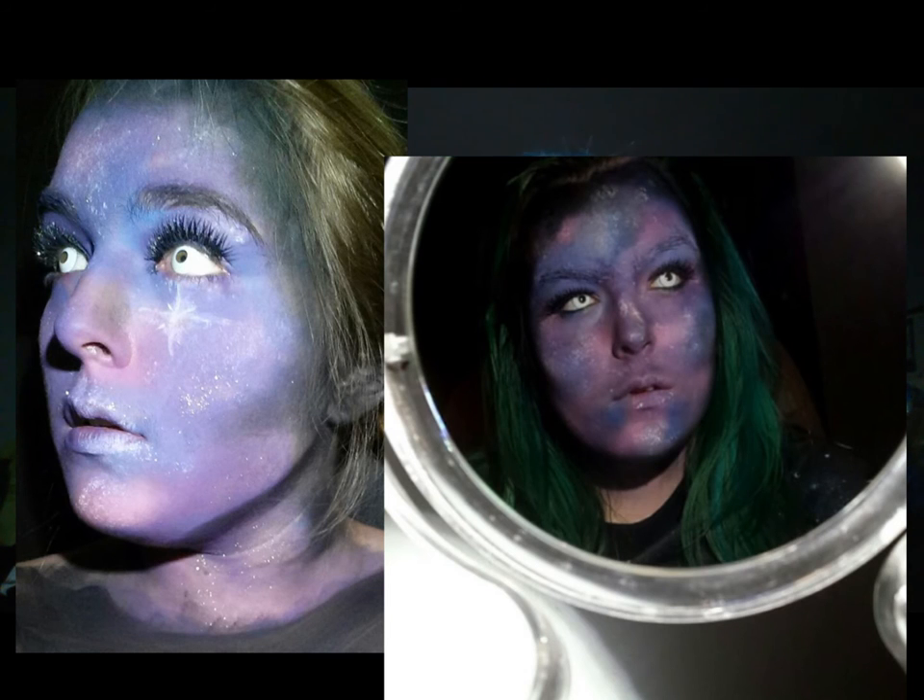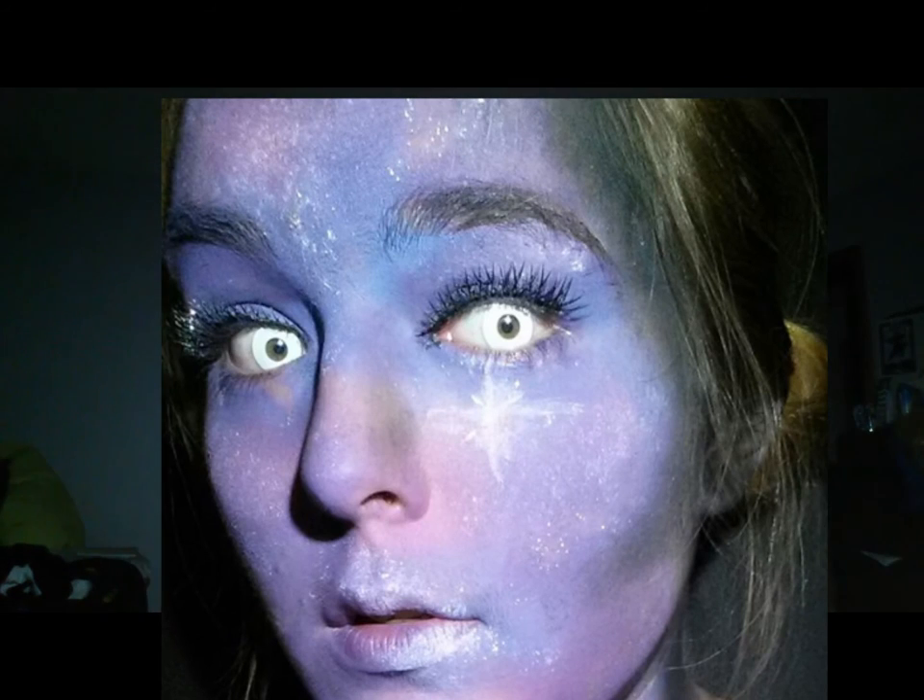If you want to glam up this look even more, the first time I did it I used sparkly eyelashes from BH Cosmetics in Superstar, and I usually just use a black eyeliner with it. You can also add contacts — you can see them in the photo here. Zazz it up however you want. Have a great time, have fun with this look, live your life, and see you next time. Bye!